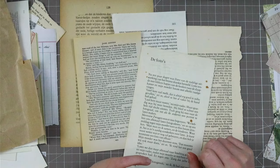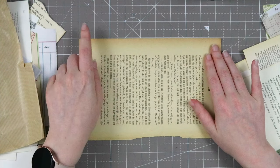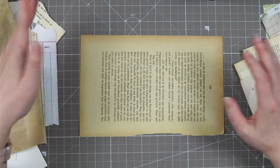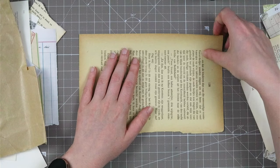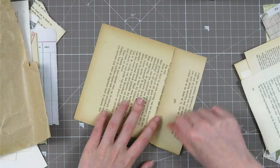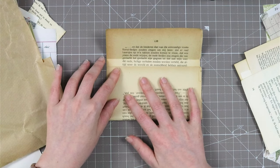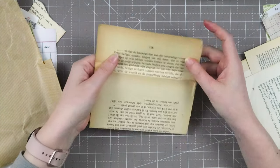First we are going to fold the bases of our envelopes. I'll show you first with this bigger page — it's about nine and a half by six and a quarter inches, something like that. It doesn't really matter, you can do all sizes. First you're going to fold your flap — I like to have my flap about this size. Then you fold in the bottom part, making sure you leave some space between your folds so you can easily put something in and take it out. This is the base of your envelope.